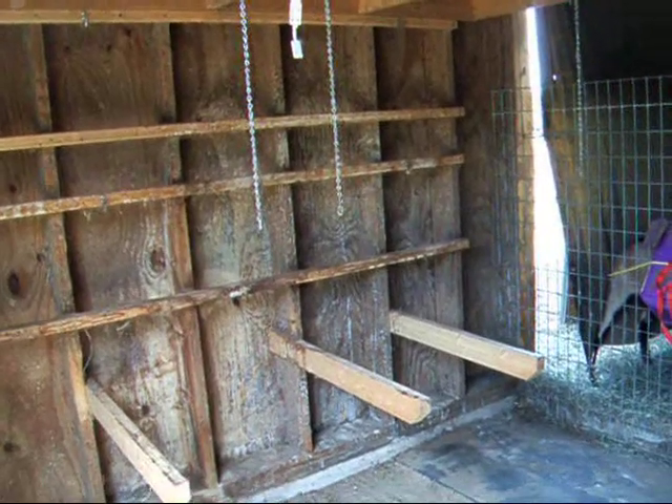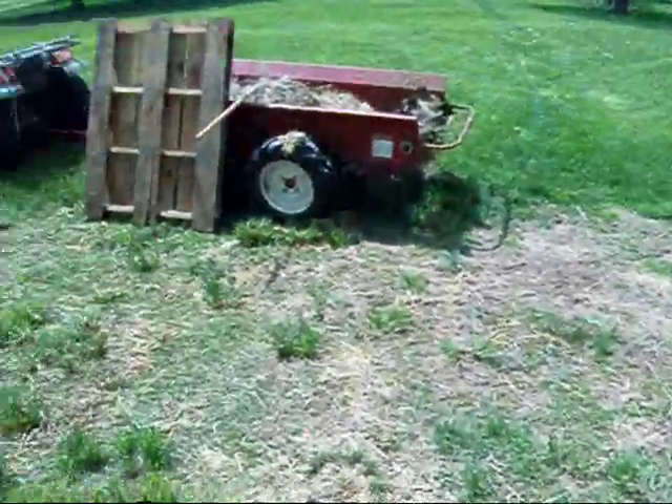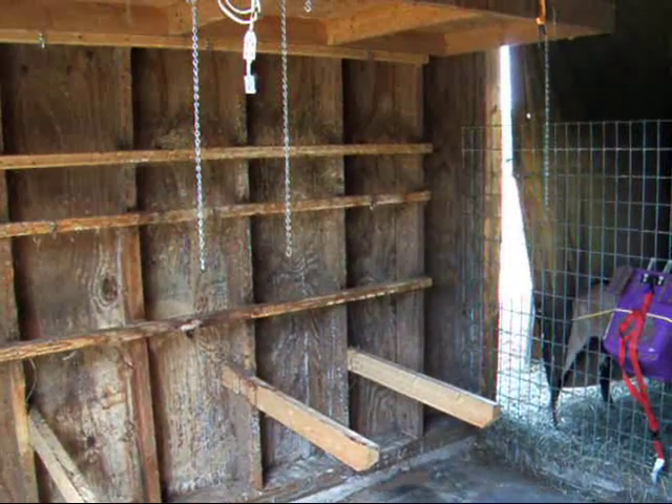Some of you have asked how my husband hung up our rabbit cages. So while I'm cleaning, there's all the rabbit cages. I thought that would be a good time to explain that because I can get to everything.